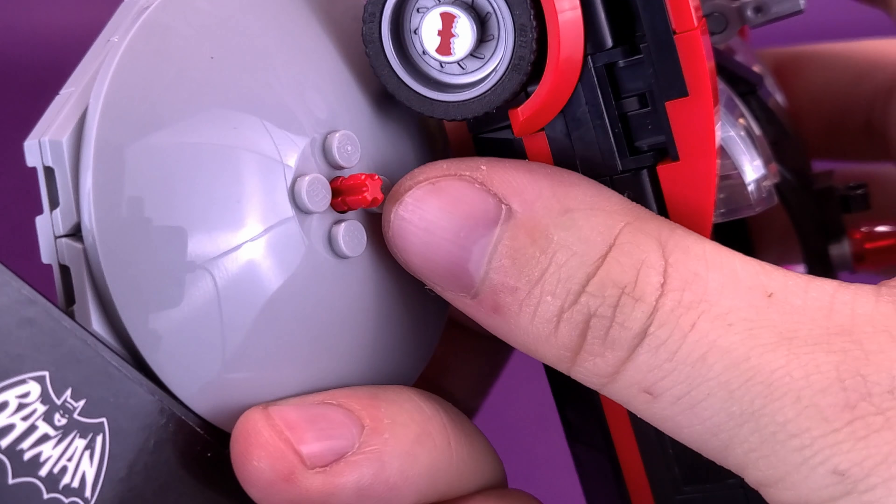There are two configurations for the Batmobile. While initially building this set, I went with the first configuration because that's how the instructions give it to you. That configuration involves flick-fire missiles that go right at the front. I thought it was a bit of an eyesore until I realized later in the instruction manual there was a configuration where you can take those cannons off and replace them with smoother, flat pieces of LEGO instead.